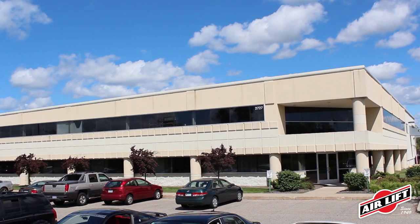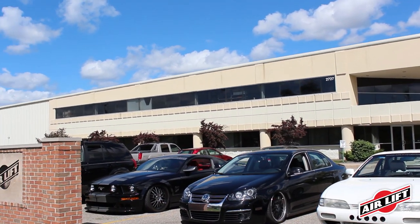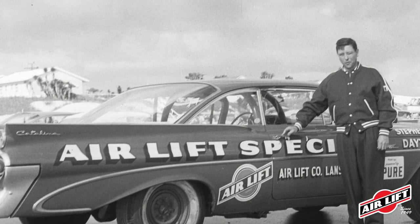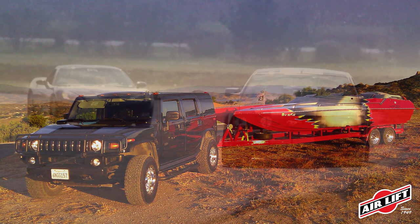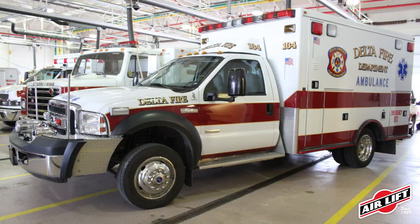Based in Lansing, Michigan, Airlift has been designing, engineering, and manufacturing suspension solutions since our inception in 1949. We started off manufacturing air springs for NASCAR, and we now manufacture suspension products for load support, performance vehicles, and custom vehicles like ambulances and handicapped vehicles.